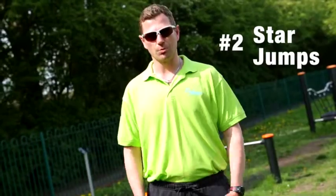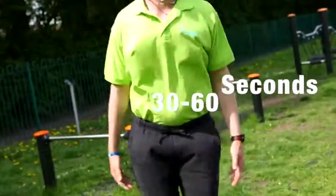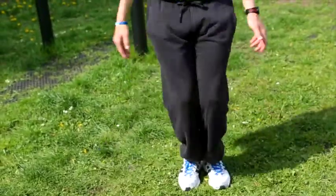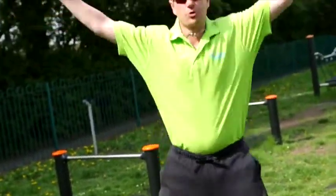The next warm-up exercise is star jumps, so out to the side with the arms and the feet. Again, 30 to 60 seconds. This increases heart rate and, again, gets the muscles ready to use the equipment on site.